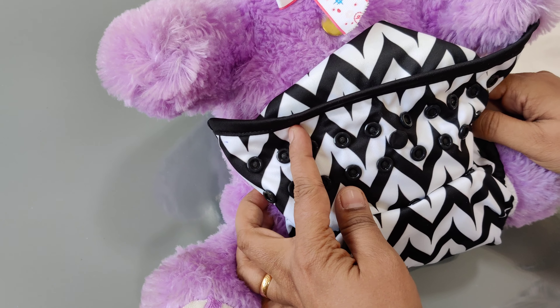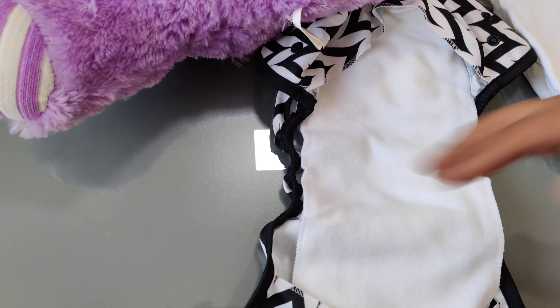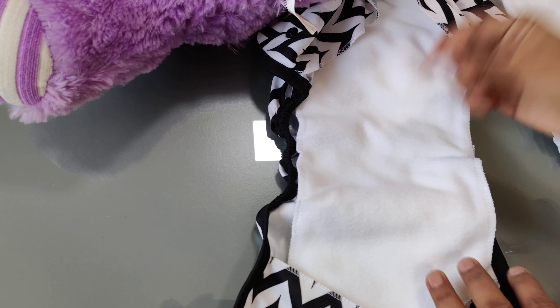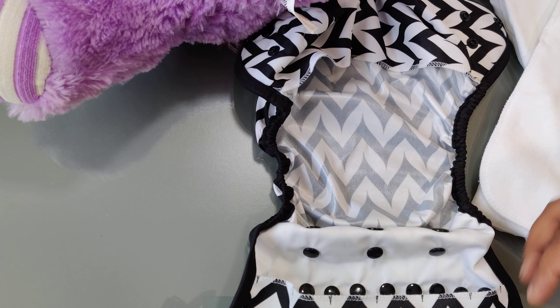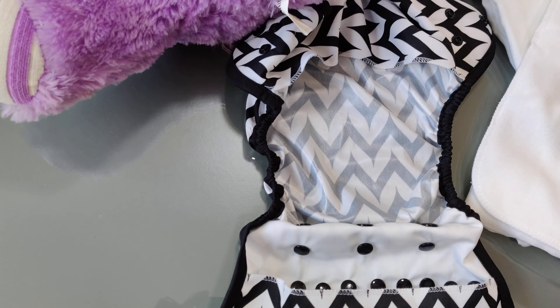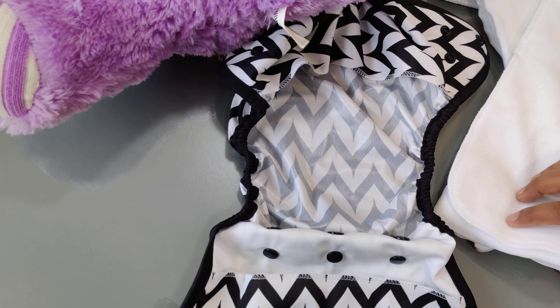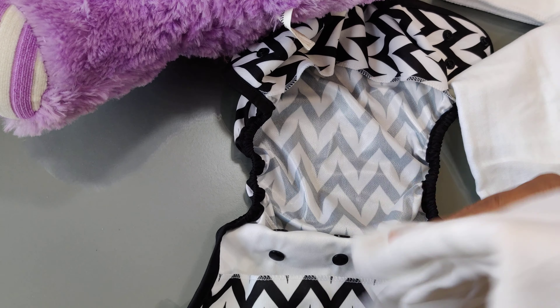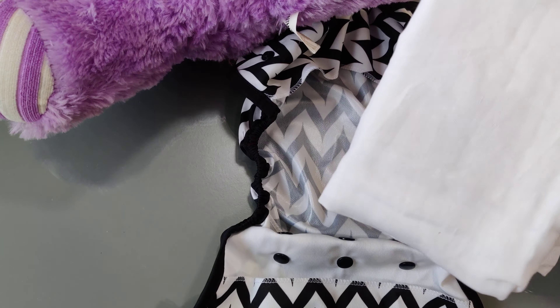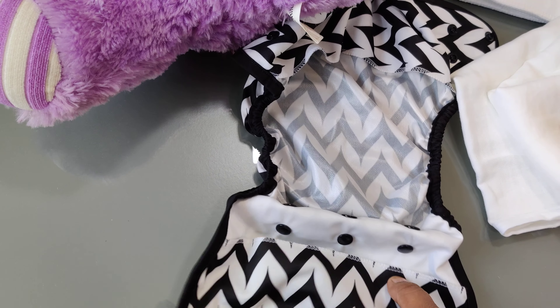Put the diaper on the baby as described. The advantage of the fleece liner is that if the baby poops very often, you can just remove it and reuse the diaper, especially for little poops, unless it has leaked onto the diaper cover — you don't need to change the entire thing every single time. Also, instead of the muslin cloth you can use old cotton sarees or t-shirts. Especially for the first few months, this is a very economical diapering solution.